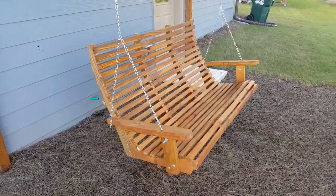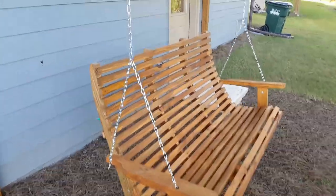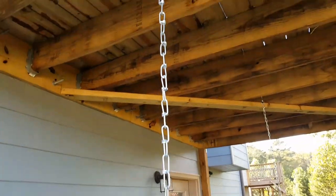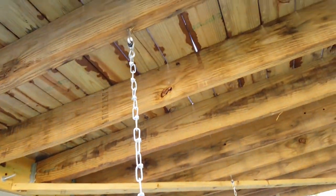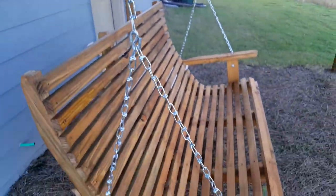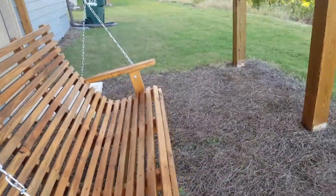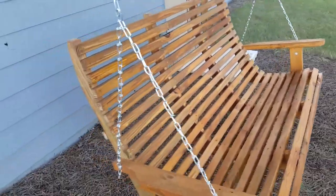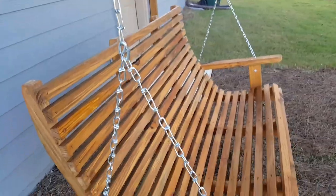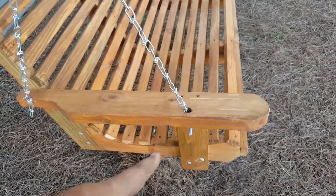In this video I want to show you how to hang a porch swing. First off, you buy this chain kit from your local Home Depot — it's 15 bucks and comes with hooks, chain, and split links. That's all you need. When this was built, I already pre-put bolts down at the bottom and in the back.